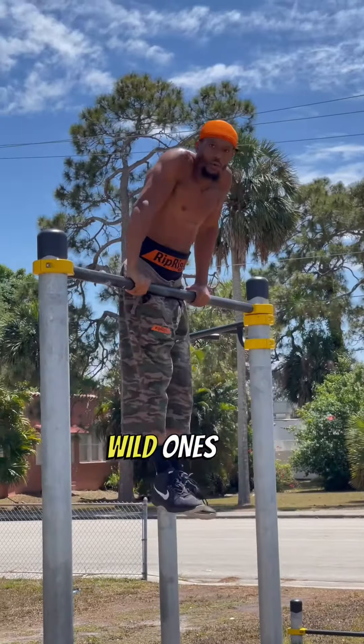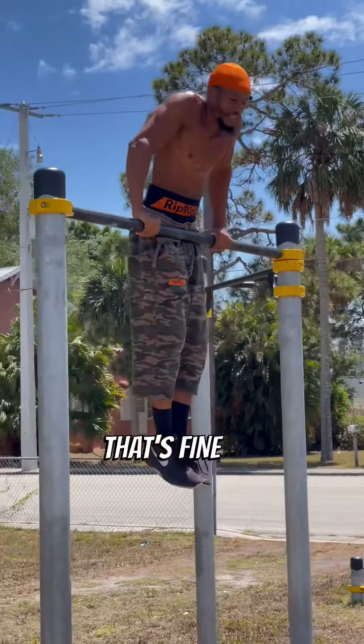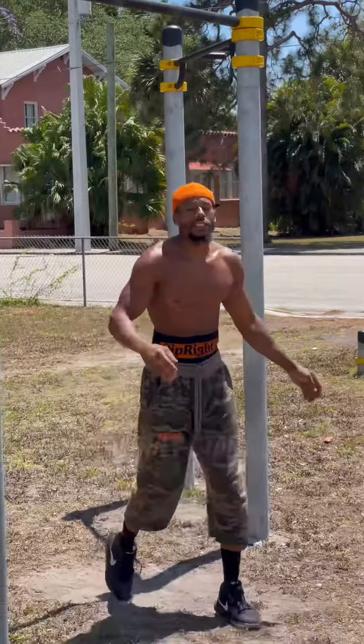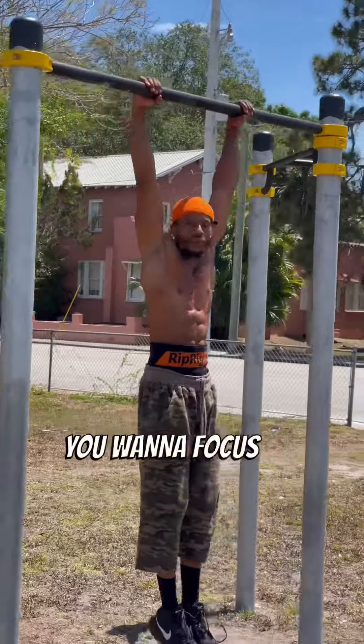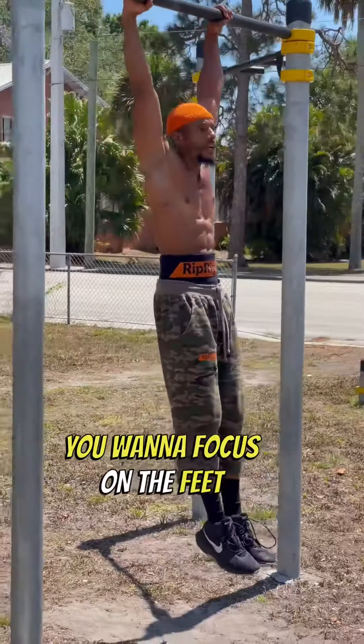Once you're getting about 10 muscle ups, your first 10 muscle ups are gonna have some wild ones — but that's okay, that's fine. Just keep working until they start getting cleaner and you're using less kip.